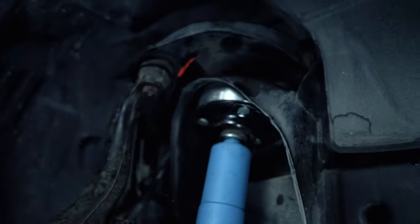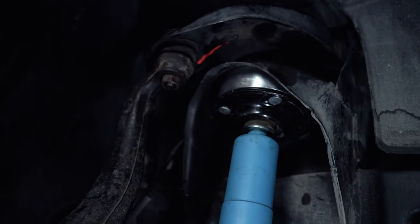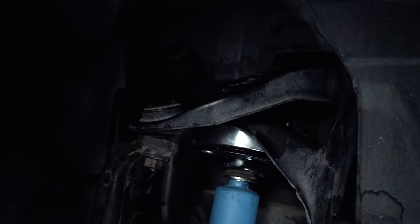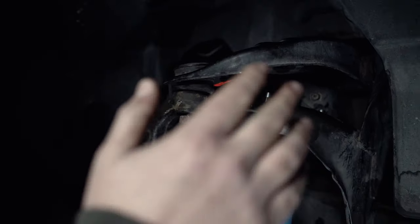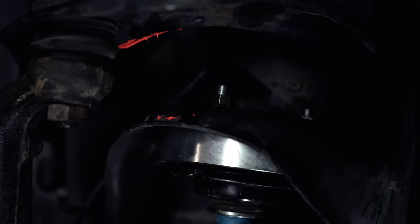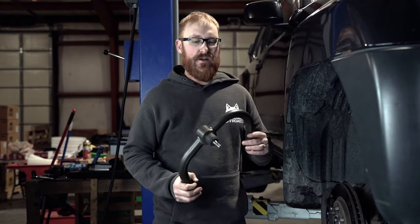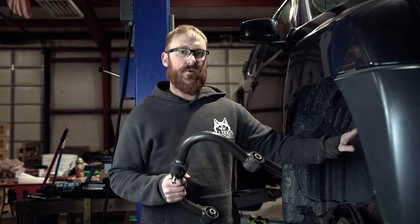We bring it down and it hits. You can see along where it contacts — if you have coil bucket contact you'll have paint missing here, all the way from here and also up here. In order to properly run these spacers, you need an aftermarket upper control arm that has a higher clearance bend in it to clear the coil bucket — we offer them, as does SPC.